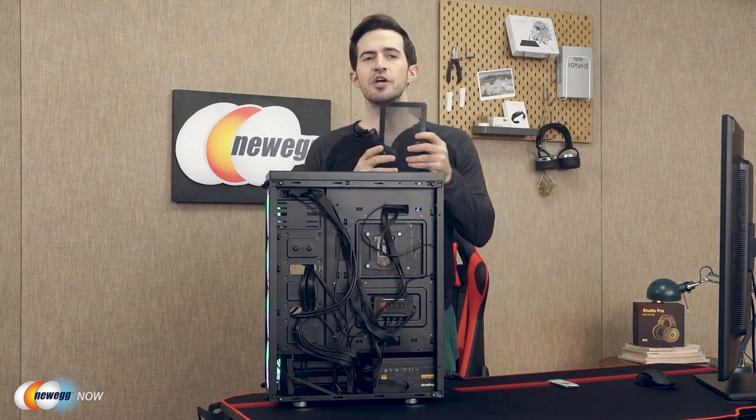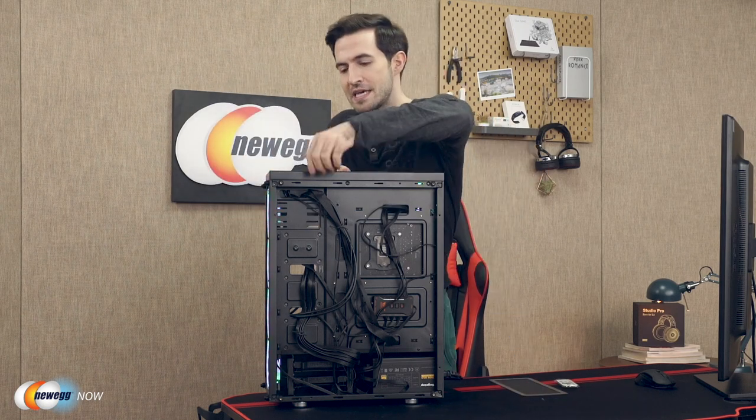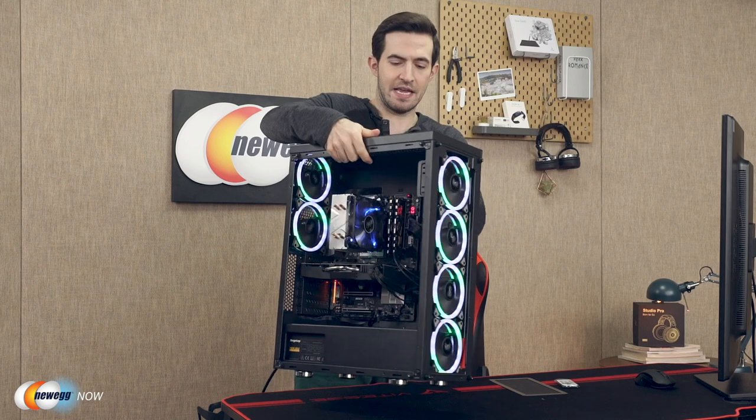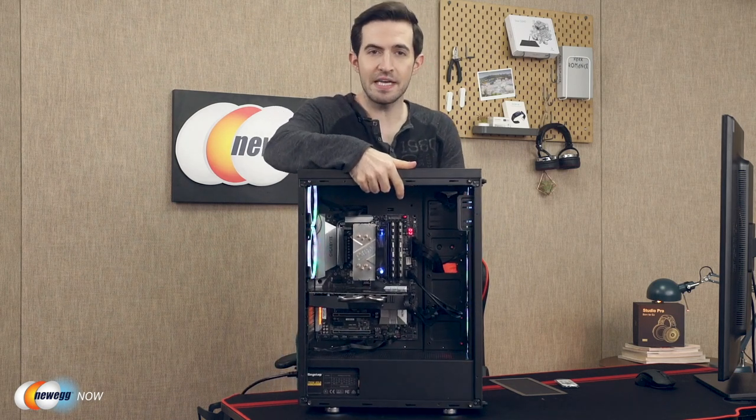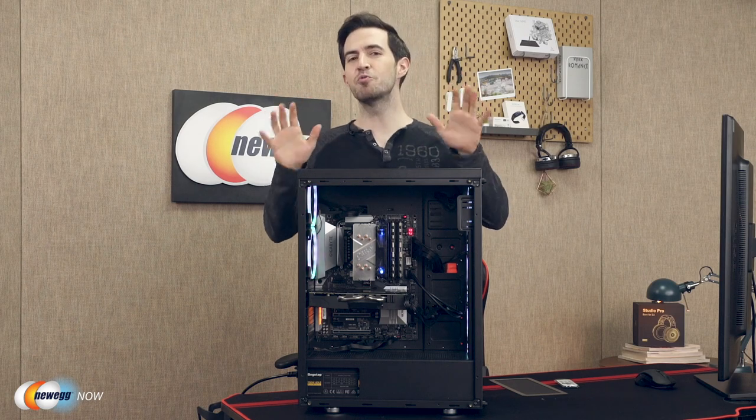All in all, you're going to have a fantastic light show. You're keeping the dust out. Your cables are managed properly. It's checking all the boxes — your rig is going to look really, really good.